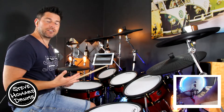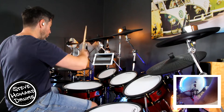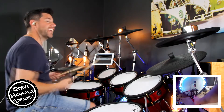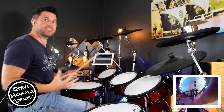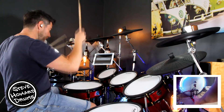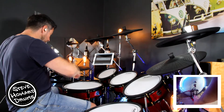For those 32nd notes, I played a five-stroke roll in that demo: one, two, three, four, five. I'm letting the stick bounce. So I'm effectively going right, left, right, but playing a double on each one — one, two, three, four, five.